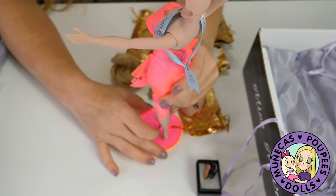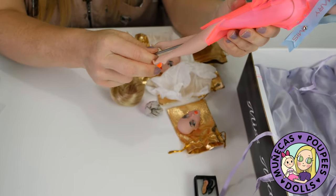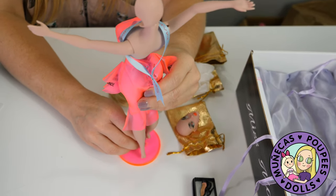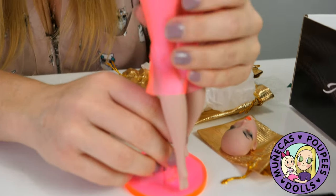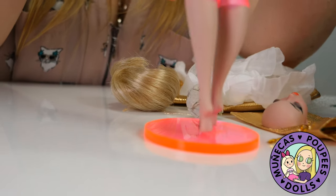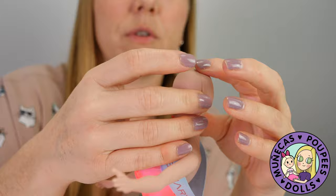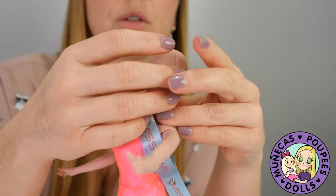It actually doesn't fit all the way up because this is a telescopic stand — that's why I couldn't get it before. Now I've got her on her stand and I'm putting her RBF face back on. I'm trying to feel if the magnets are loose, because I have several dolls where the magnets on the face are a bit loose.